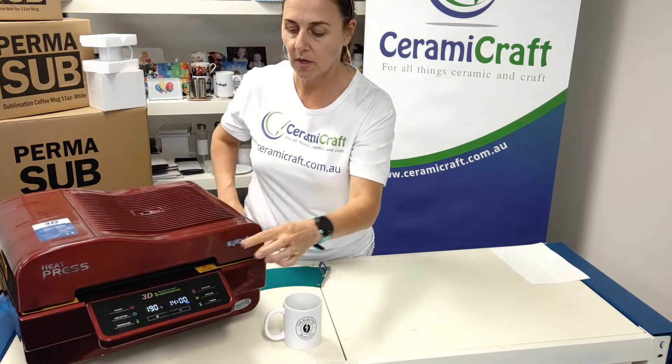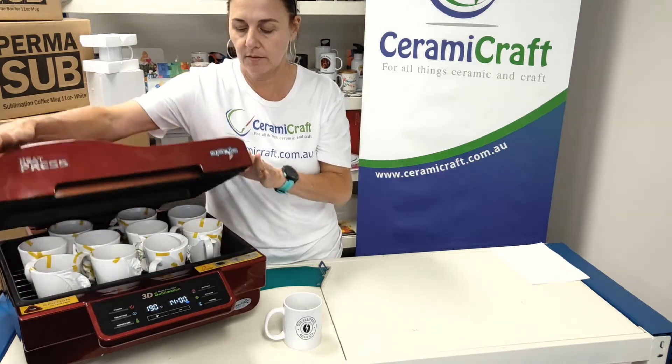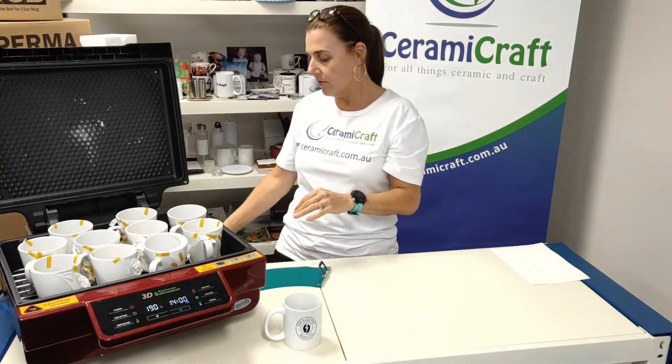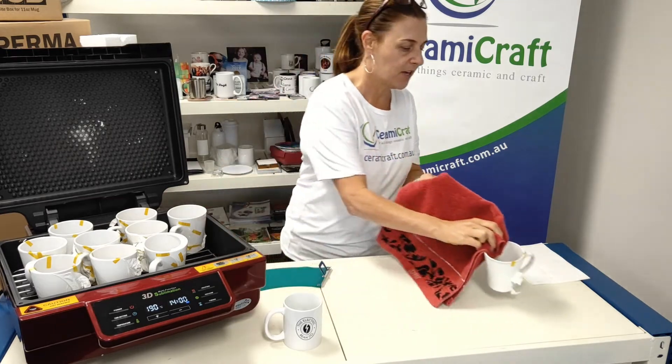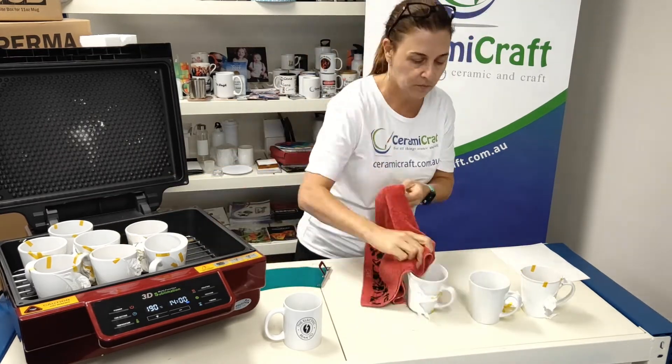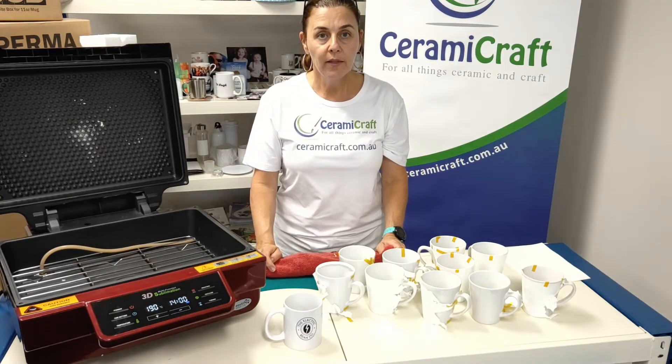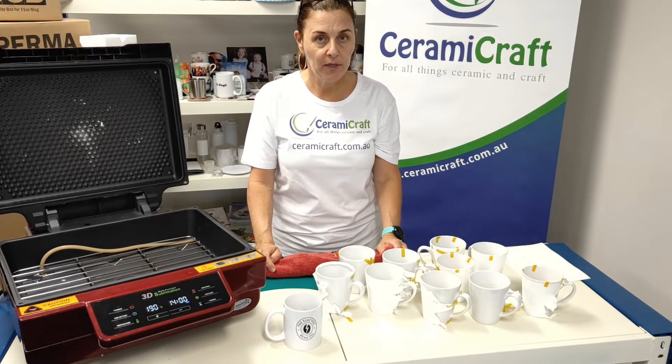Okay, time is up so we need to take the mugs out. I'm just going to pull these out with a towel. All done — wait for those to cool and then we'll come back and reveal the mugs.